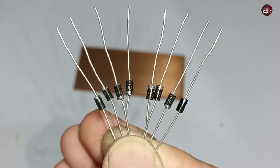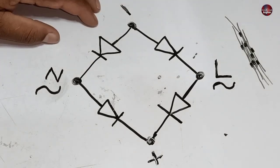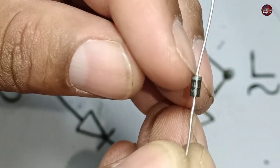For this, we need 8 diodes, and their number is IN4007. I have drawn the diagram of the bridge rectifier. If you know what a diode is, that's good, and if you don't know, let me explain to you.